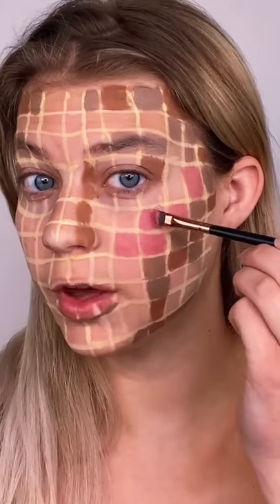Now going in with some pink for the blush. I put some pink on my nose right here and on my forehead too, just for fun. I look like Steve from Minecraft.